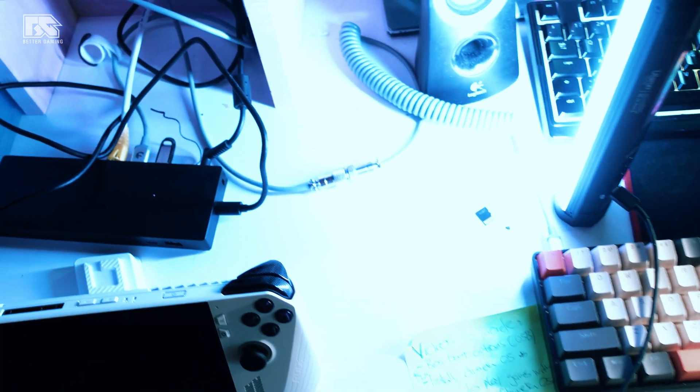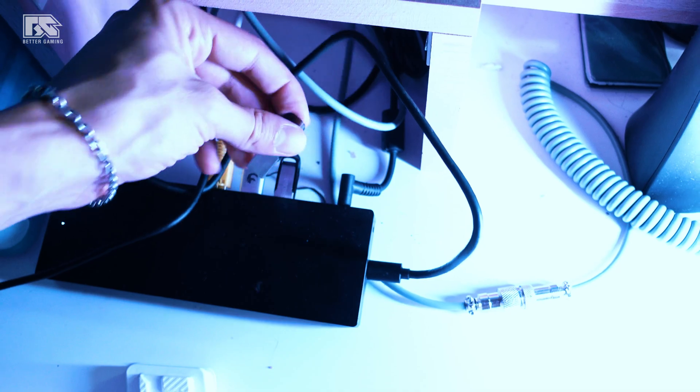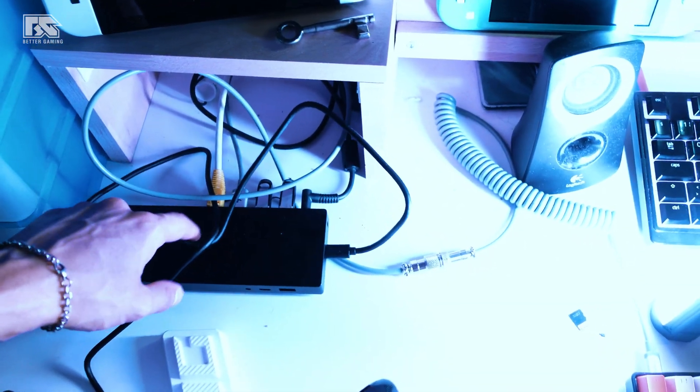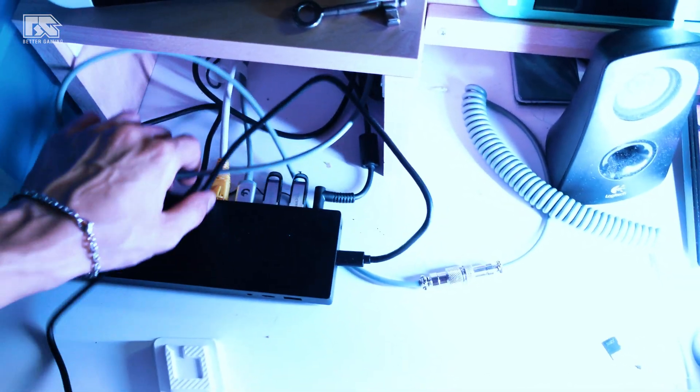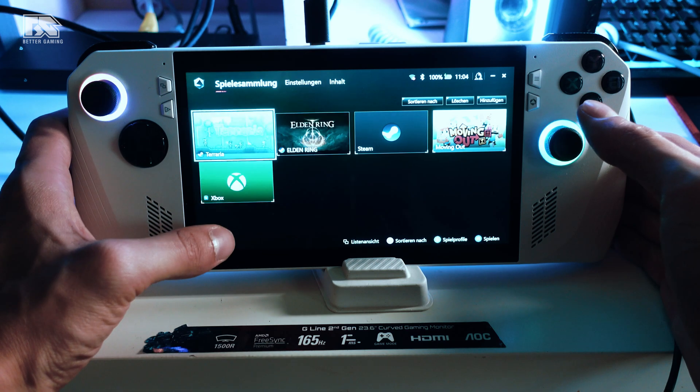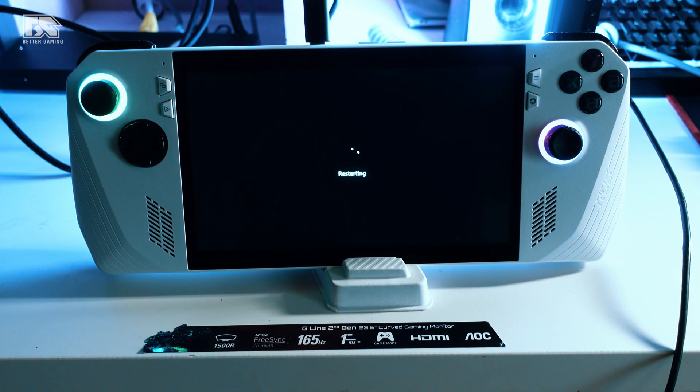Now you need a dock station — here's what I have. I have my 16 GB USB and 128 GB USB stick connected, a keyboard connected to the dock station, an Ethernet cable, and everything is connected via USB-C to USB-C to the ROG Ally. That's everything you need. Now I'm going to restart the console with everything connected.